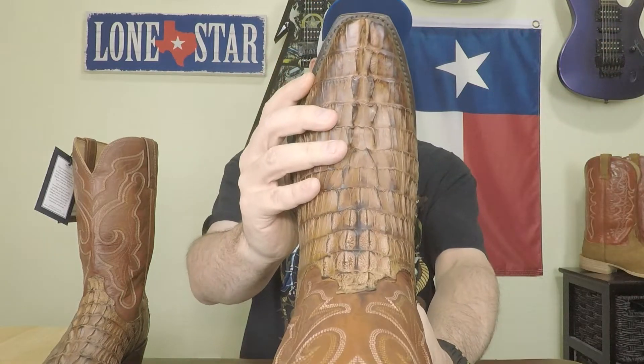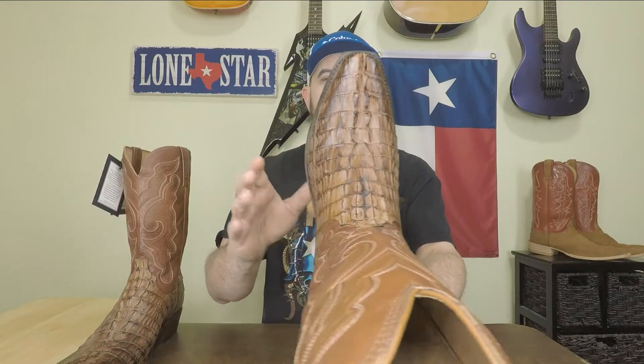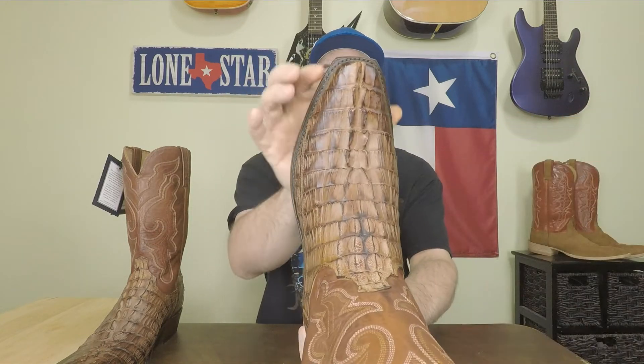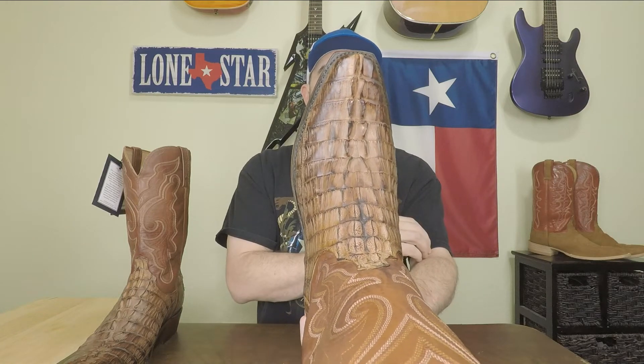On bootbarn.com as well as several other online retailers, they list this as a snip toe, but it's not — it's a seven toe. A lot of companies call it a box toe, but according to Lucchese, this is what they refer to as a seven toe. It's wider than a true snip, which I like better. I love the looks of snip toes, but my feet are a little wonky looking and snip toes and real pointed toes just don't look good on me, so I like the little wider toe on this seven toe.